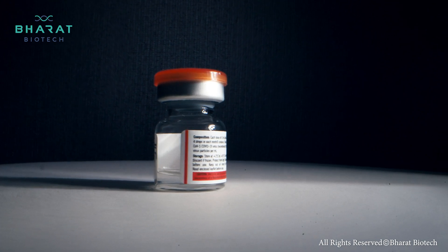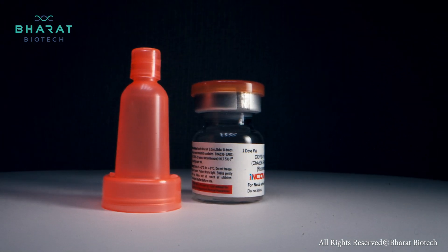Bharat Biotech is introducing a non-invasive, needle-free, world's first COVID vaccine.